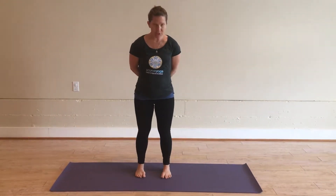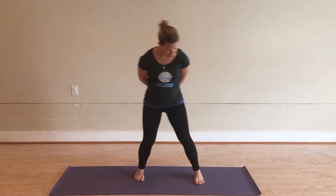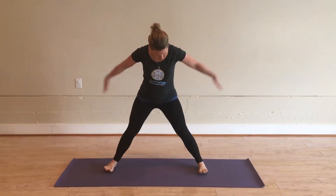I'm going to show a variation of triangle pose today. We're going to step the feet wide apart, maybe about the distance of the arms. Nice wide stance.